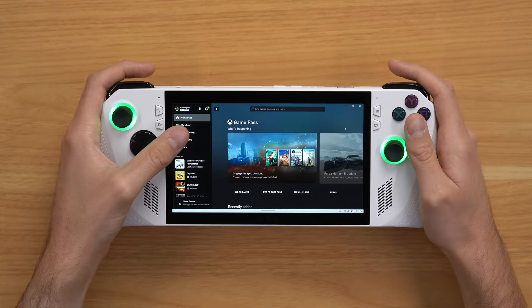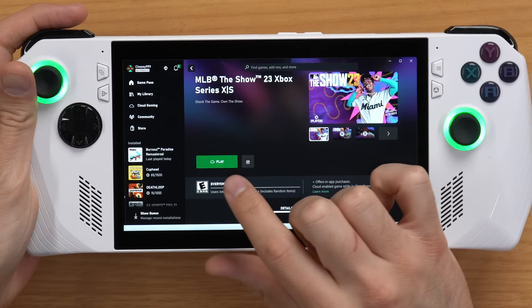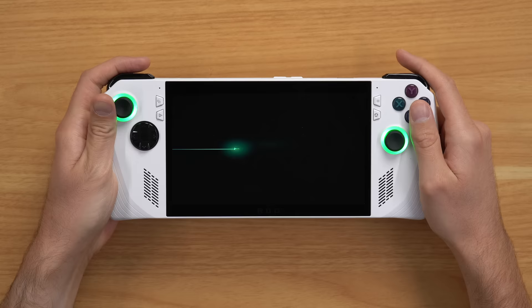Last but not least, the other way to play Xbox games on this device is via cloud gaming. If you go to Cloud Gaming on the side, you can select any game you want to play via the cloud, click on it, and there'll be an icon that says Play with a cloud icon next to it. Click that and it'll automatically connect to the cloud. I wouldn't call it lag-free, but for being cloud, it's pretty dang close.